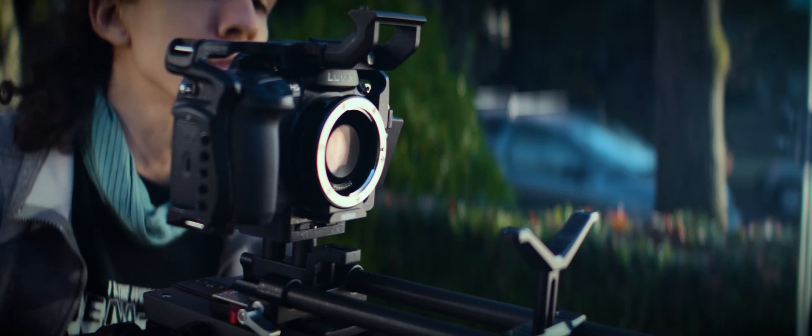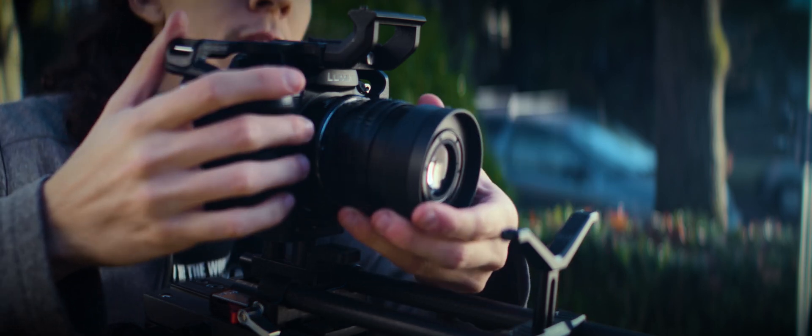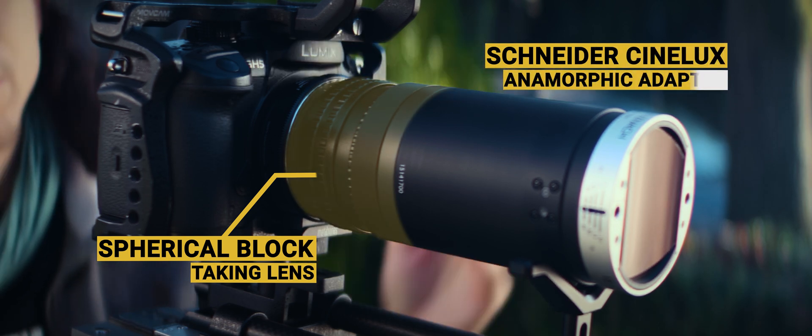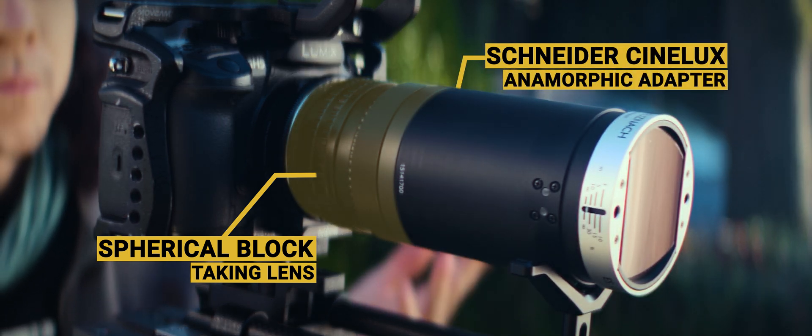Adapters just squeeze the image and, on the bright side, they don't cause any loss of light like many filters do. For us to see what they're doing, we'll need a focusing component — the spherical lens that we put behind the anamorphic adapter. That's what's called a taking lens, and all anamorphic adapters need one. Adapters can be remixed, modified, adjusted, experimented on, and swapped with ease.